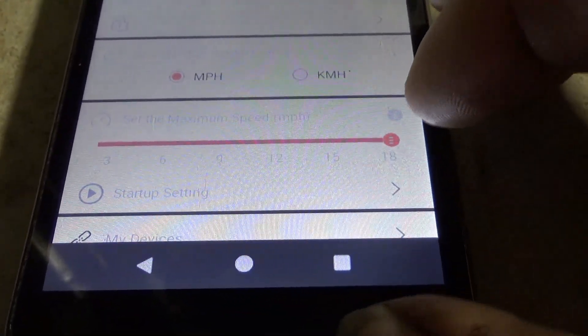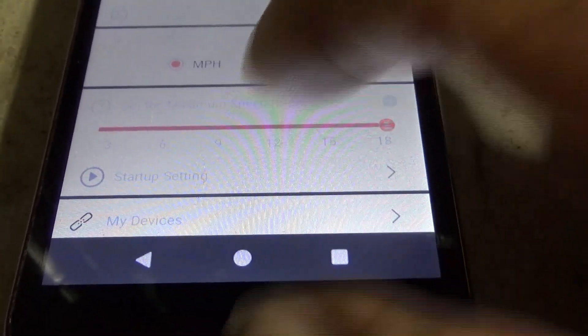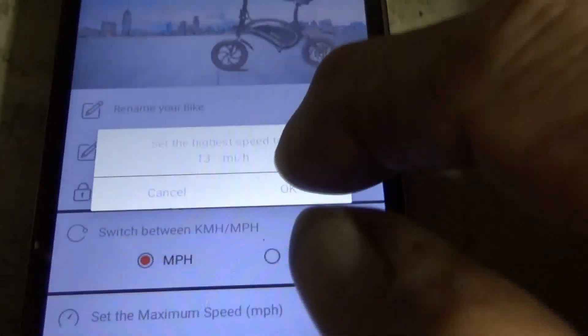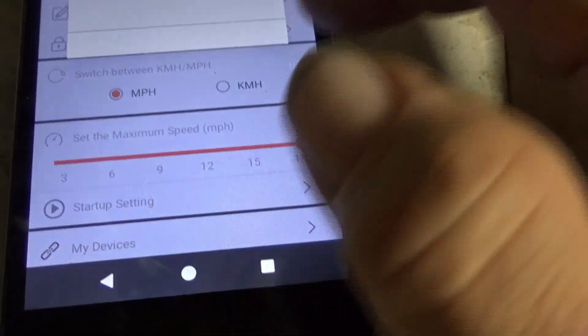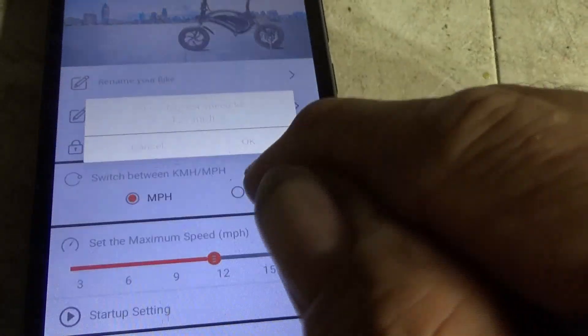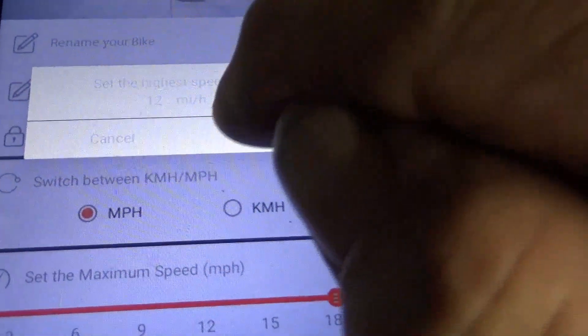The pedal speed is going to be too much if you go too fast, so I'll put it over here. Now it says 13 — I'll hit cancel, I want to go to 12. 12 miles per hour — there it is, 12 miles an hour. I hit OK.